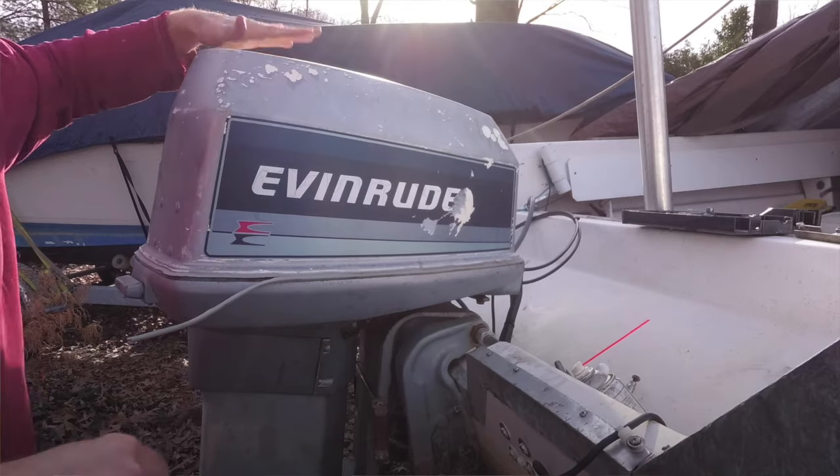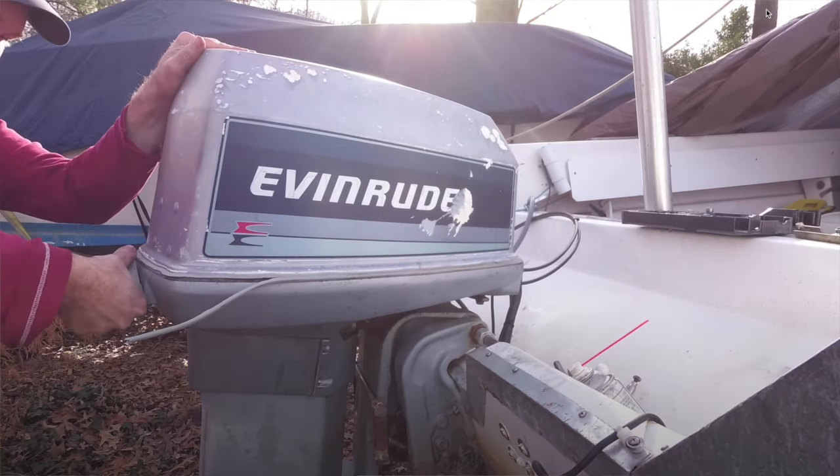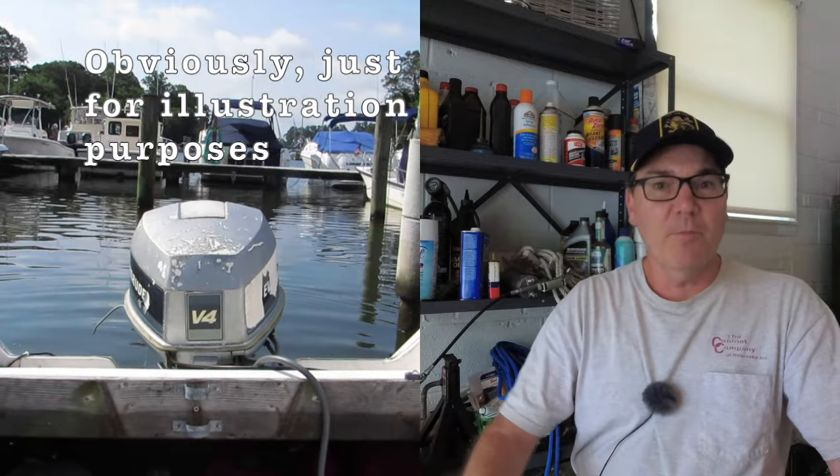Step number two: fogging the engine. This isn't too hard and I'll walk you through it step by step. From outside the boat, remove the cover from your engine — there are usually a couple of tabs in the back and one on the other side. Make sure your engine is tipped relatively vertically, straight up and down. Hook up the muffs to run cool water through your engine, connect your hose, and run water to flush your engine out because we'll be running it for a few minutes while fogging. Grab your boat key and your engine fogging spray and climb inside the boat. Start up your boat as you normally would and let it run for a couple of minutes on the muffs.